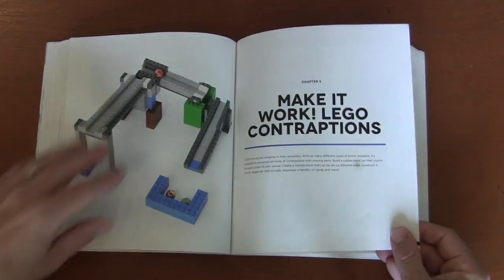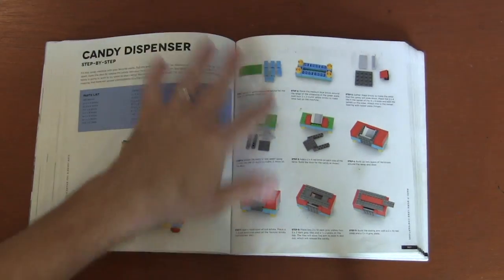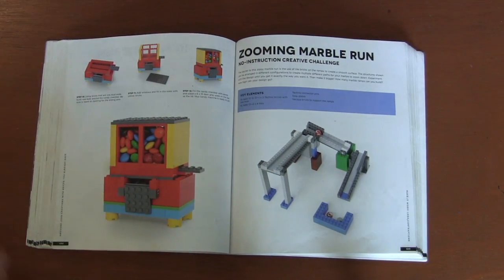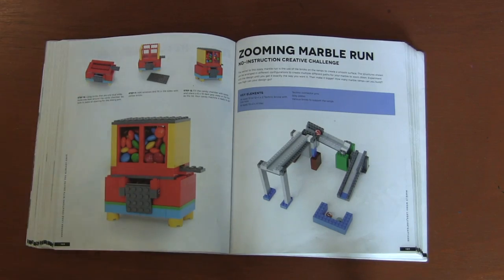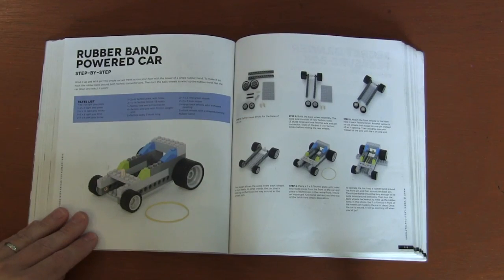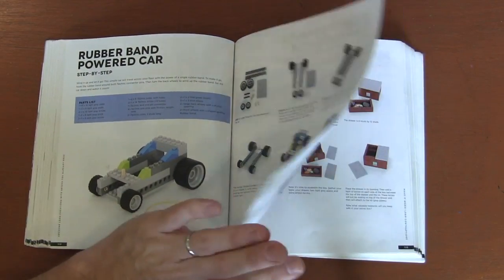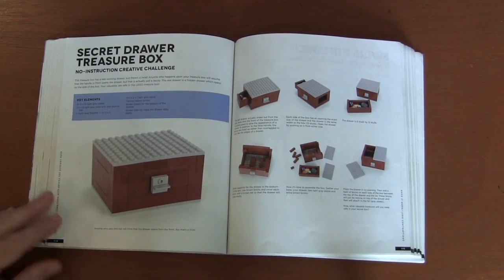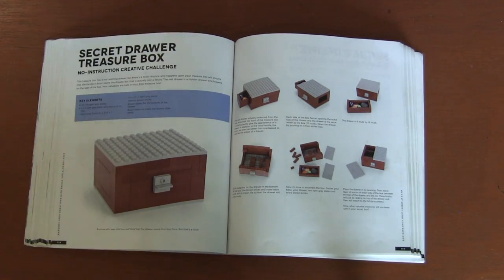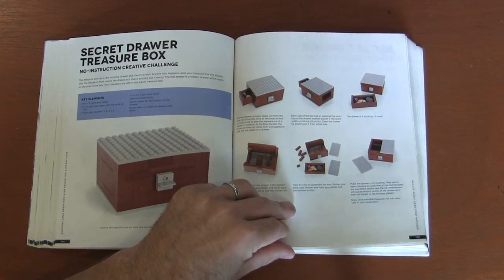Lego contraptions — these are always fun. You've got the candy dispenser — actually a fun design, I like this. We've got the zooming marble run, which is very simple: slopes, smooth surfaces, and some walls — something fun you can do at home. The rubber band power car — I like to use just Legos in my designs, but if you're okay with using rubber bands, that's great. And we've got the secret drawer treasure chest — here's how you can build it.